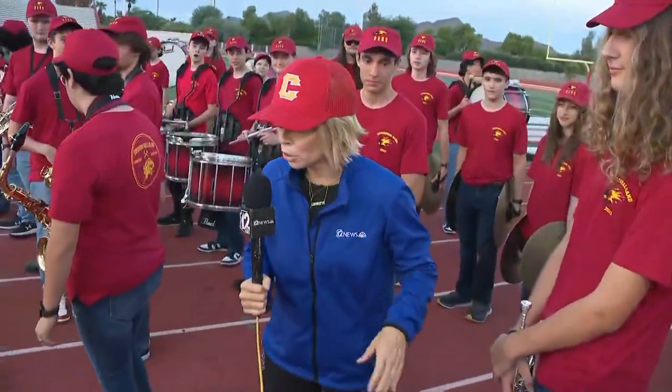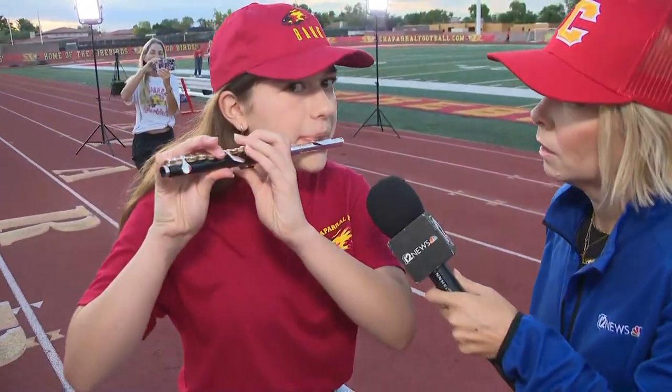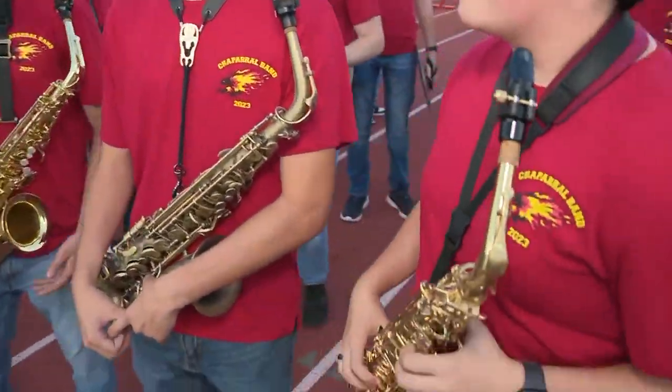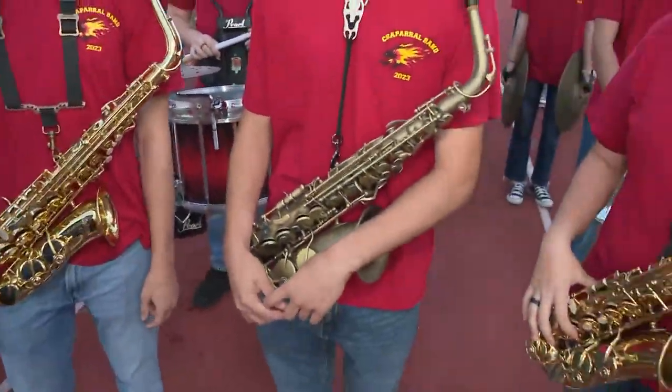We've got more trumpets, and what's this? The piccolo! Let's hear it. Stunning! Okay, we've got a whole line of saxophones and they're all different. This is the alto sax — we have two others in the band, the bari sax and the tenor sax.